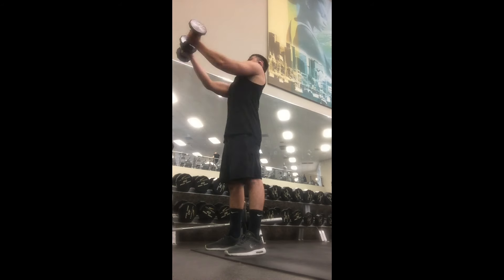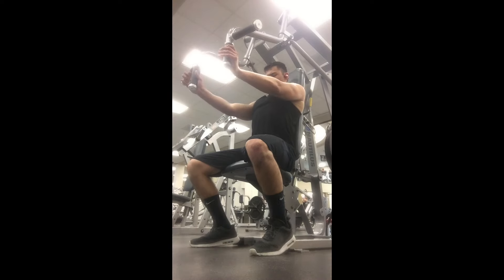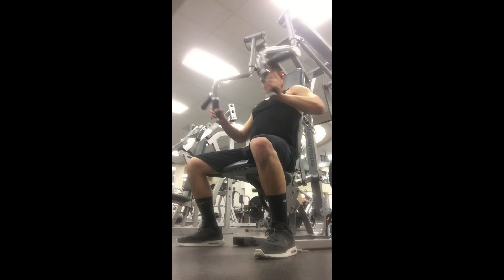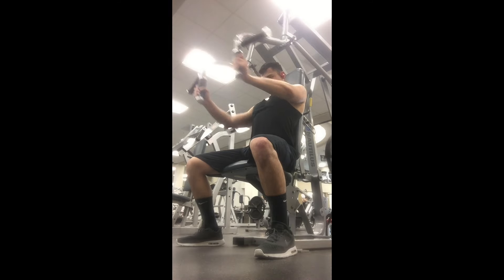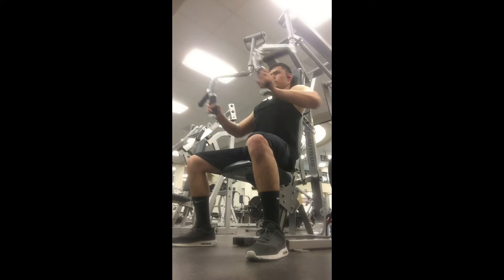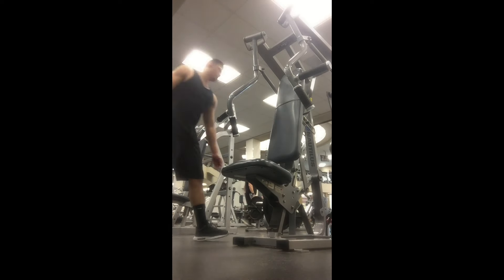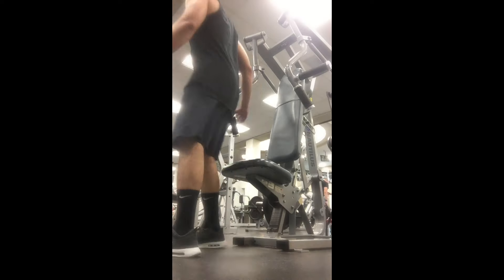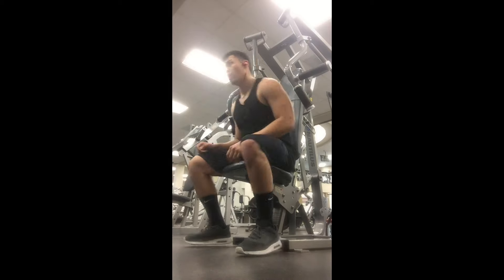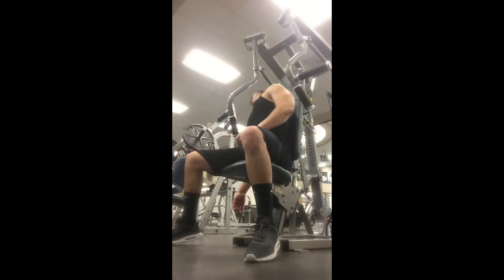Once I'm done with this, I'm gonna go ahead and do some push motion. This workout is all about conditioning — I'm not trying to add mass to my chest just yet because I am in the middle of a cut. Right now I'm just working on defining throughout the cut, and then later on we're gonna bulk up and add solid definition.